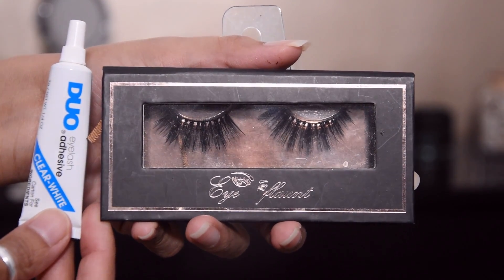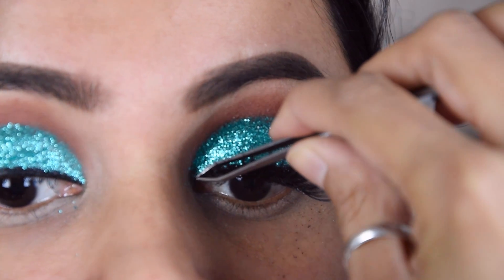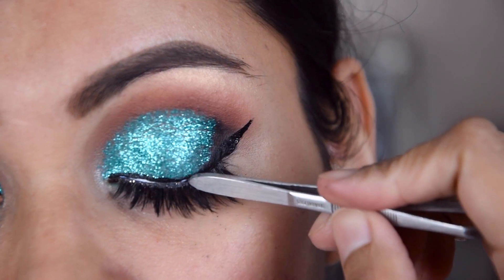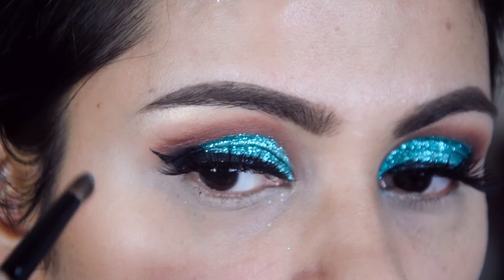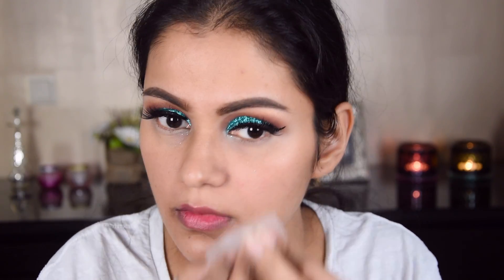I have applied Duo adhesive and added lashes. Now I have added a highlighter — this is a Makeup Revolution highlighter brick. I have cleaned up some fallout and added some glitter.